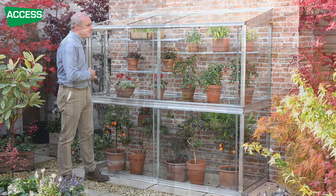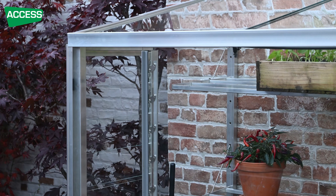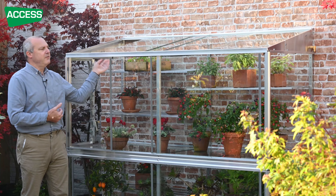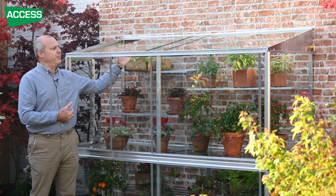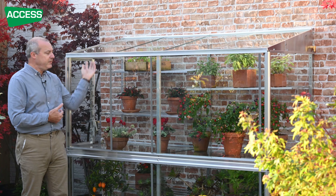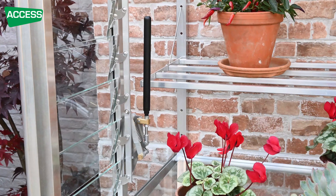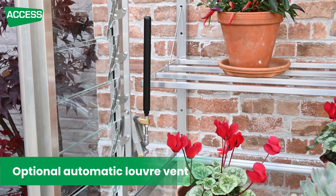When the season advances, you can open the door more. And when it's very hot in the summertime, you can even open the roof glass to let the hot air ventilate out through the top. This model has the option of an automatic louvre vent fitted here, which is very useful if you go away, because it will open and close on its own while you're away.